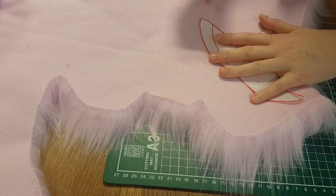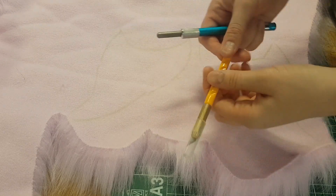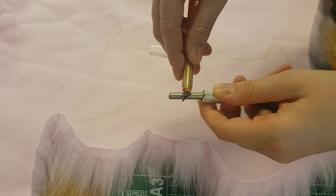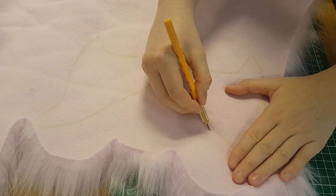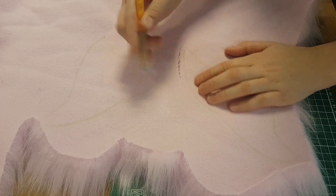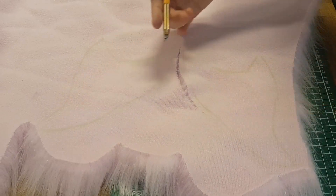I cut my pattern out of some pattern paper and now I'm using a chalk marker to draw it on the back of the fur. When cutting fake fur, I like to use a knife and cut on the back of the fur. I need to have a sharp knife, so I'm using my knife sharpener every now and then. I'm really making sure that I don't press too hard, because I don't want to cut off the long hairs. I just want to cut through the fabric part on the back of the fur.